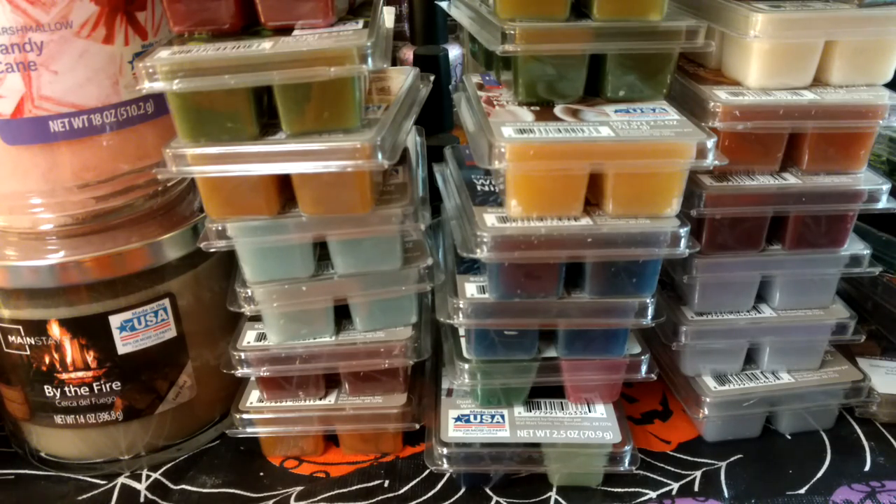My retail wax I just melt in my kitchen. I keep my older light bulb warmers that I used before I got into vendor wax and realized those aren't very good for vendor wax — it needs higher temp.